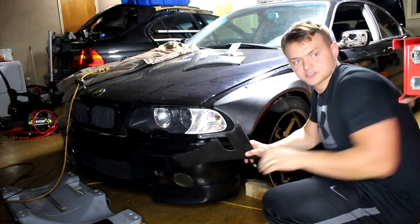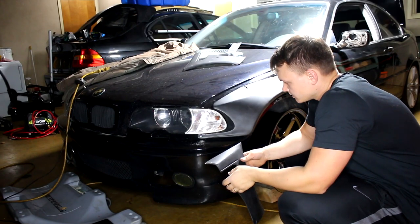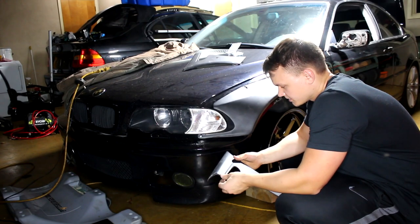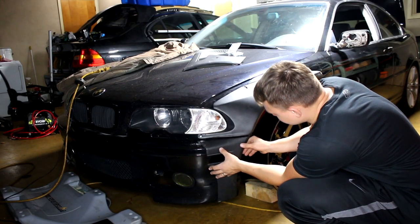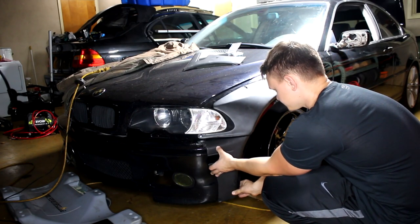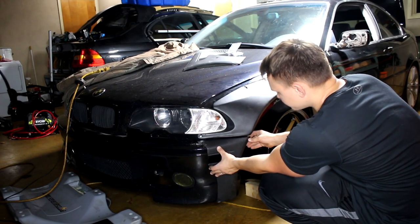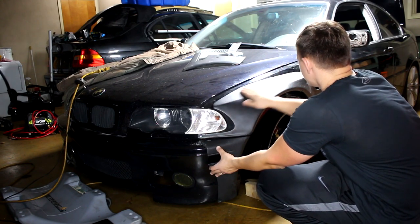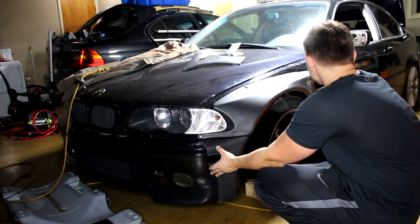I'm thinking about switching to a CSL bumper with a little hole, or an M3 bumper. Basically, this is how it's going to look. I'm going to have to do something about this massive gap — I think I'm just going to bondo it.